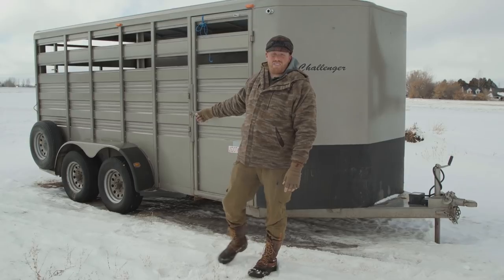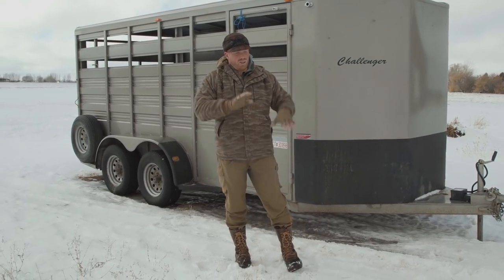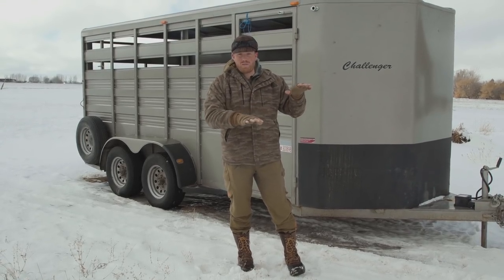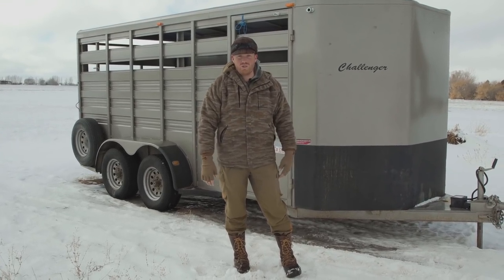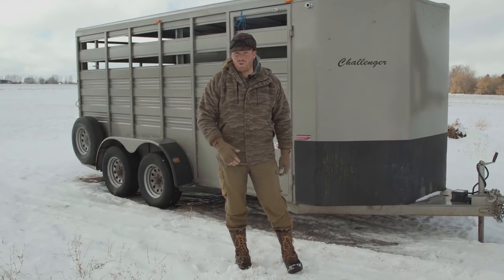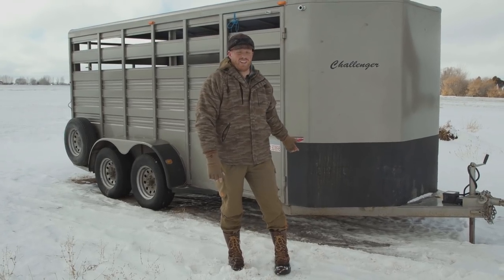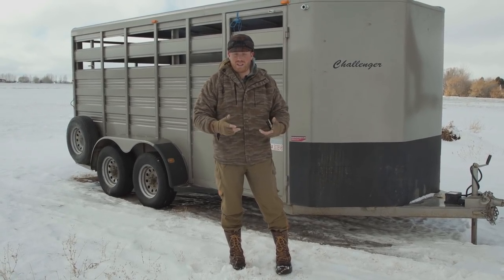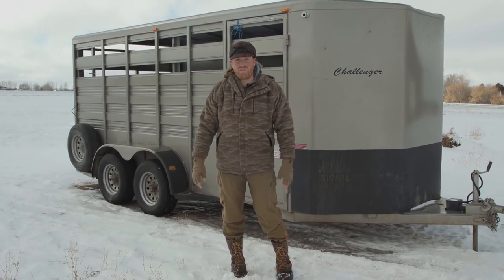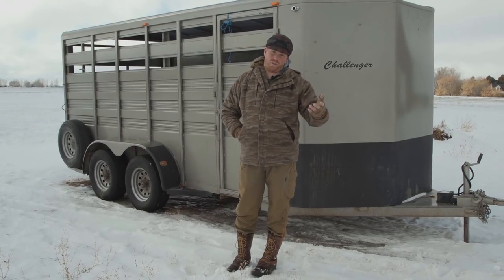The last feature is that these come with torsion axles versus spring axles. When you're hauling a lot of weight going up and down roads with changing topography, having those torsion axles is huge. I really recommend torsion axles no matter what trailer brand you get if you can get them. And if you don't get torsion axles, I recommend flipping the axles and putting bigger higher-grade tires on there with a heavier ply - you'll be better suited for hauling off-road in the backcountry.